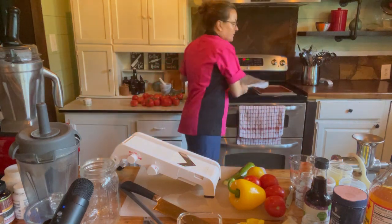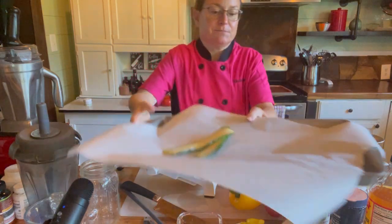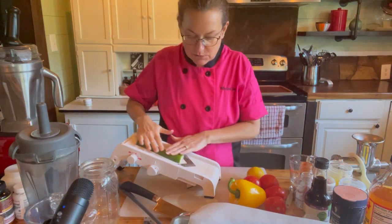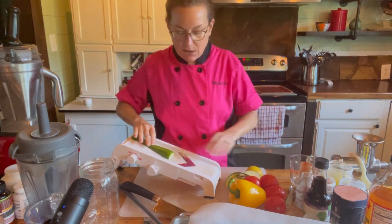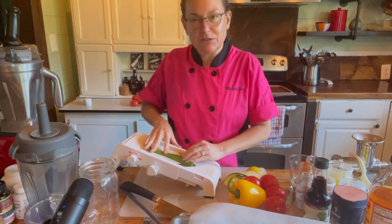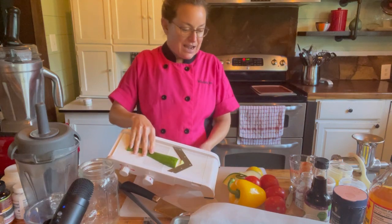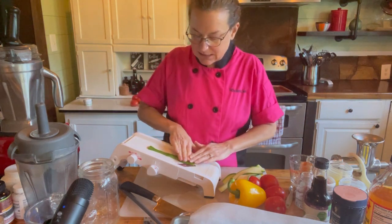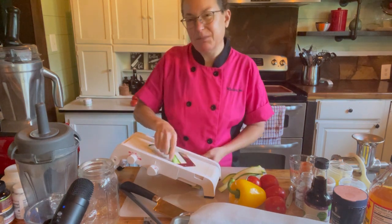I have my baking sheet lined with parchment paper and I'm just going to lay the strips on there. Zucchini is full of minerals — we think of it as not having much nutrition compared to kale or broccoli, but it's very hydrating and it's in season right now in summer, so we can have a pizza that's actually cooling and hydrating. As I get to the ends I'm going to watch my fingers.